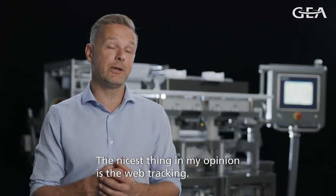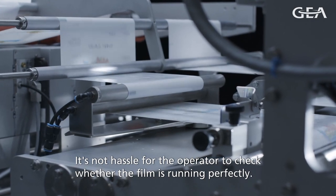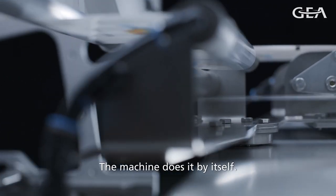The nicest thing in my opinion is the web tracking. It's perfect, really. There's no hassle for the operator anymore to track if the film is running perfectly — the machine will do that itself.